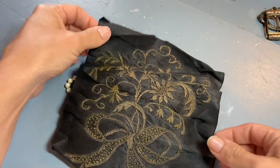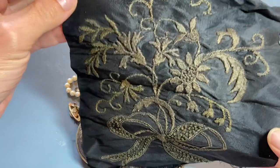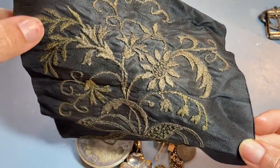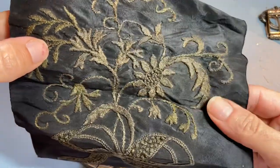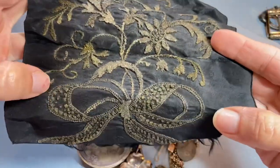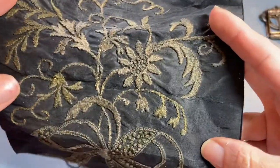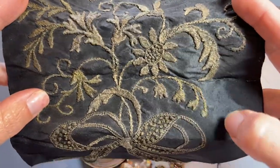In the bag there was this piece of fabric — probably silk, with silk thread. The thread's really soft. I was drawn to it because of the bow, and I love the knots that are added. This part here has a little lily of the valley feeling to it.